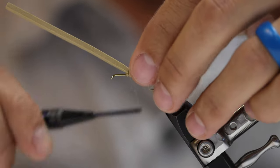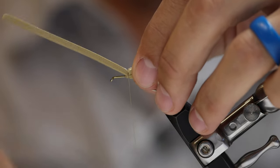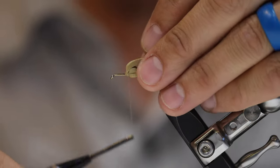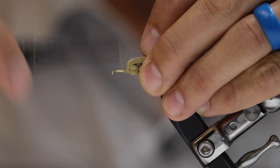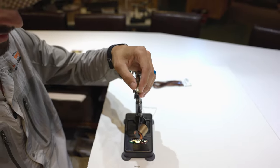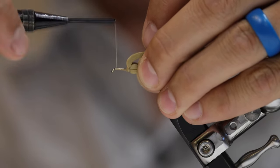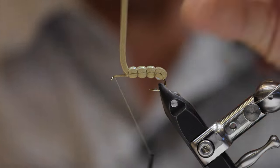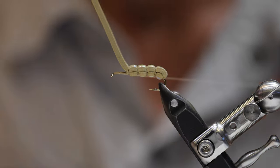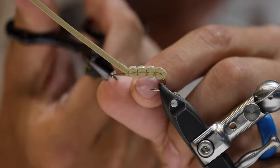Three nice tight wraps to get that secured and I'm going to add a couple extra securing wraps to make sure nothing's going anywhere. Now I'm going to pull this foam back, bring my thread up to the hook shank, lay down a little thread base, and get up to that hook eye. Now I'm going to whip finish. We're going to come back to this in a moment, so I'll go ahead and cut my thread.